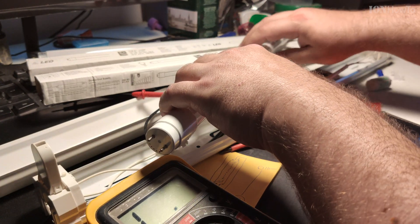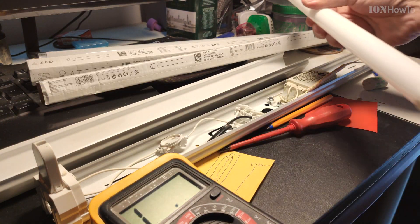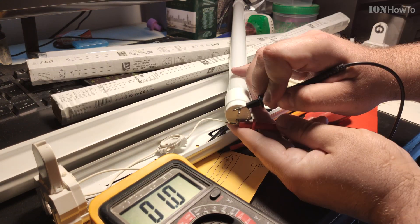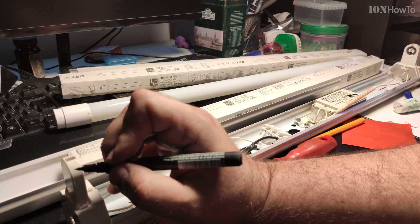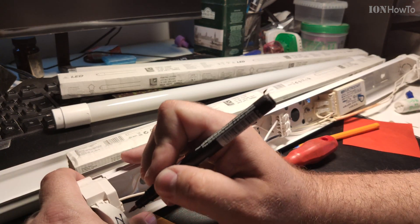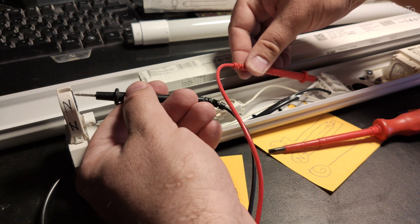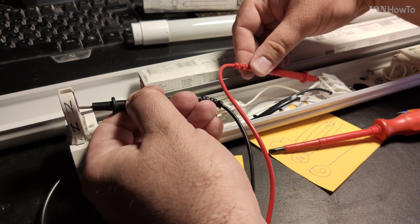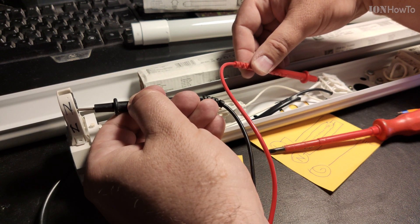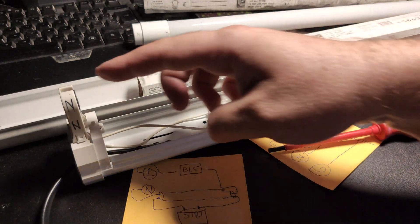It fits. Resistance between these two — okay. Let's try this side. Perfect. Right side.